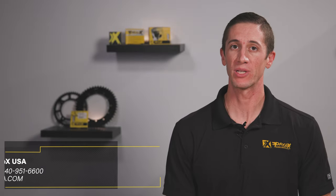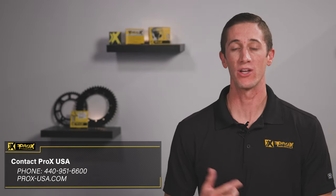Find a Pro-X piston for your application, contact your favorite online or local dealer, or contact Pro-X USA directly.